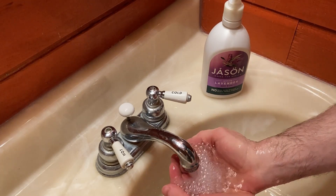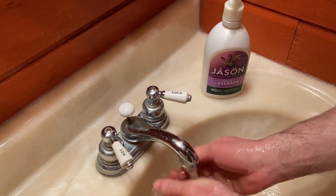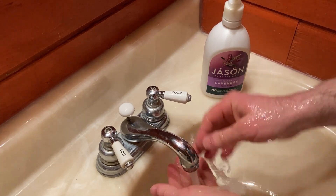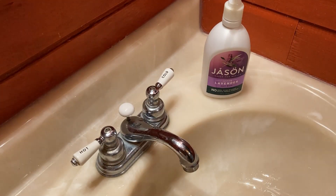Rinse it all off and it's a great body wash. When you take a shower you can use this with or without a washcloth. I think that helps it lather more and helps it go a longer way when you're using it.